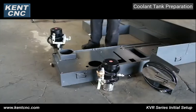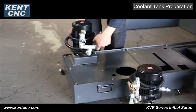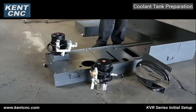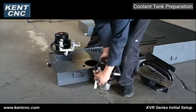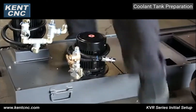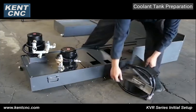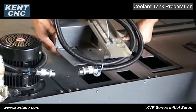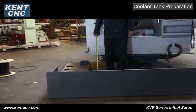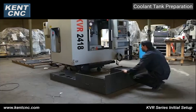Large cooling pump orientation is as shown. The small cooling pump must be oriented to match. Drain the machine with return hose. The oil skimmer placement is as shown. Install the coolant tank as shown here.